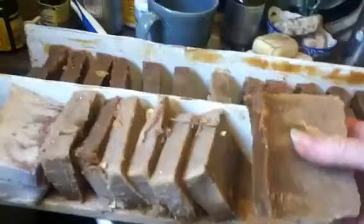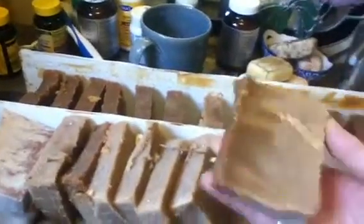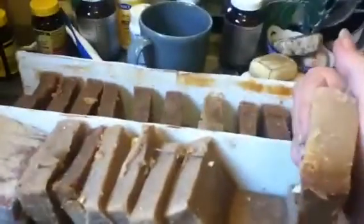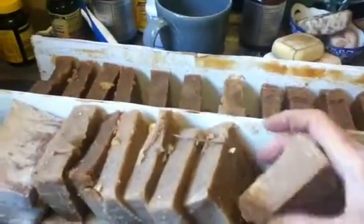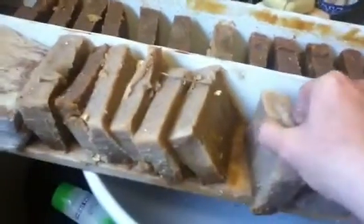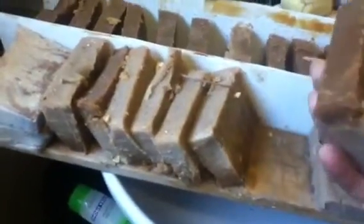And this next group — look at this. It's shrunk. It's almost hollow inside. But it doesn't clean. None of it cleans.